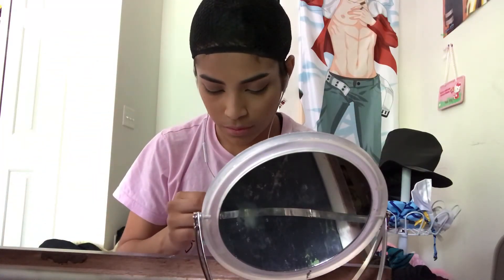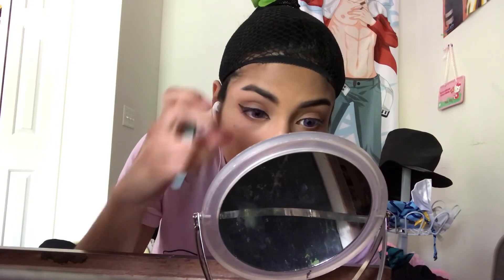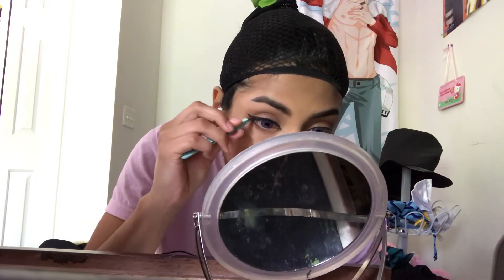Now I did put lashes on for Wendell, but I didn't want them to be too noticeable and too large, so I ended up using natural lashes. That's what I would suggest for any South Park character that you're going to do, whether it's Bebe, Wendy, Wendell, or somebody else. I would use natural looking lashes just because none of them have large lashes because they're children.